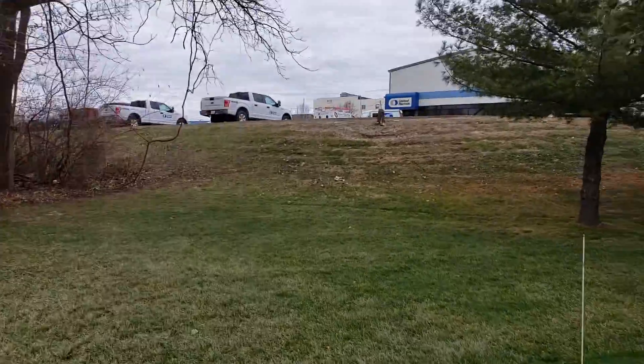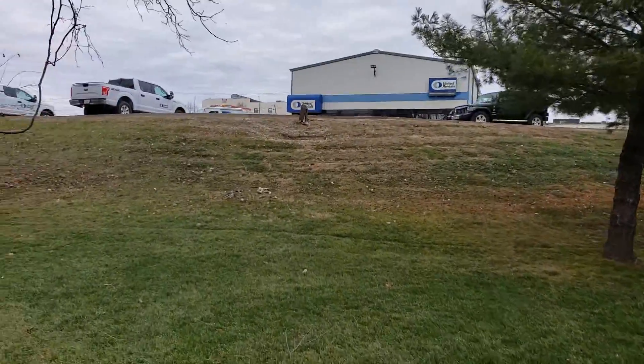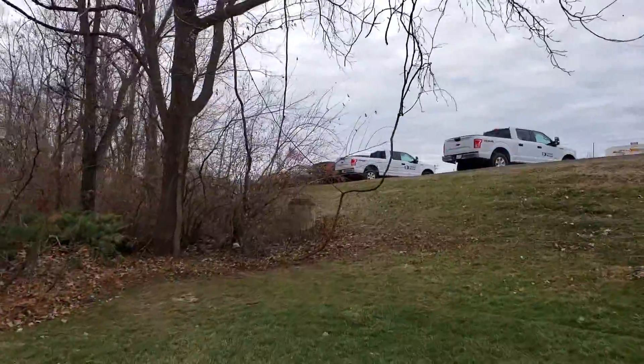If he came up this way, it's just a matter of figuring it out.